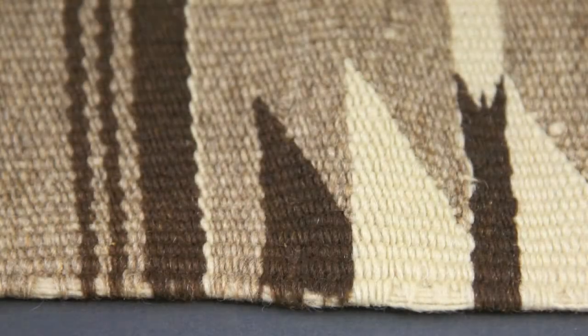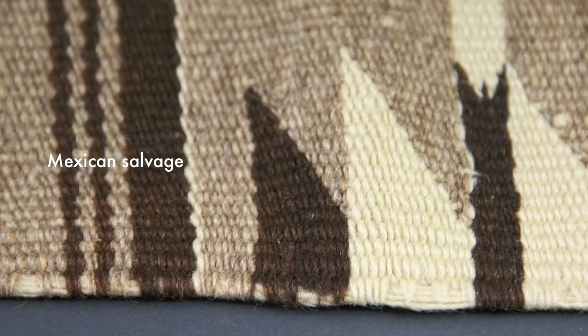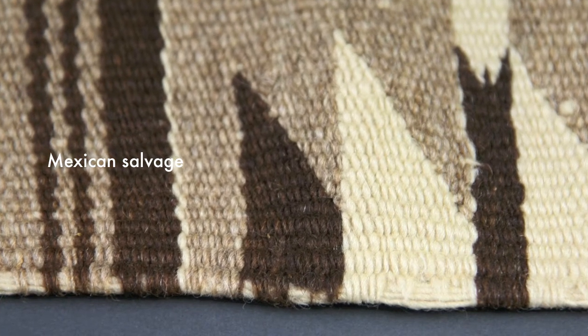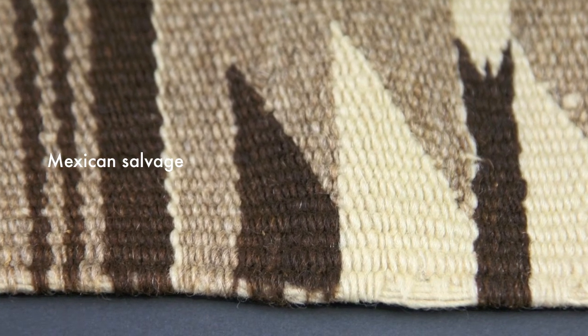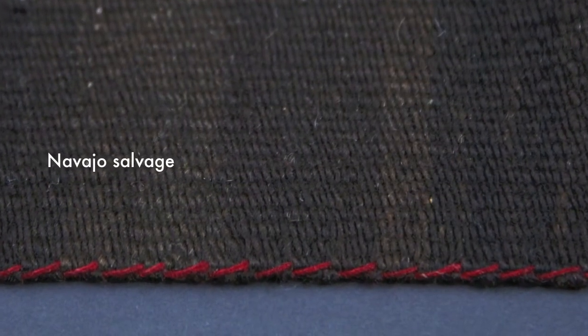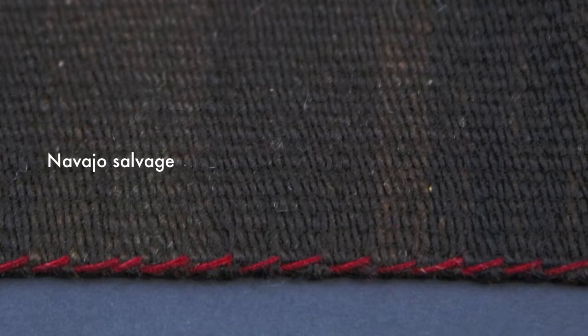The third thing that you can look for in a Navajo weaving is the sides, or the selvedge. In Mexican pieces, it's often not a selvedge like a Navajo weaving, but in Navajo textiles you'll often see this line or selvedge cord.